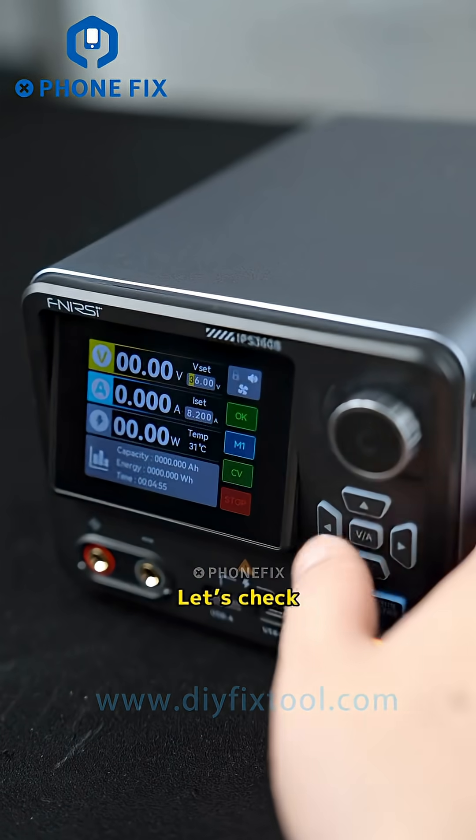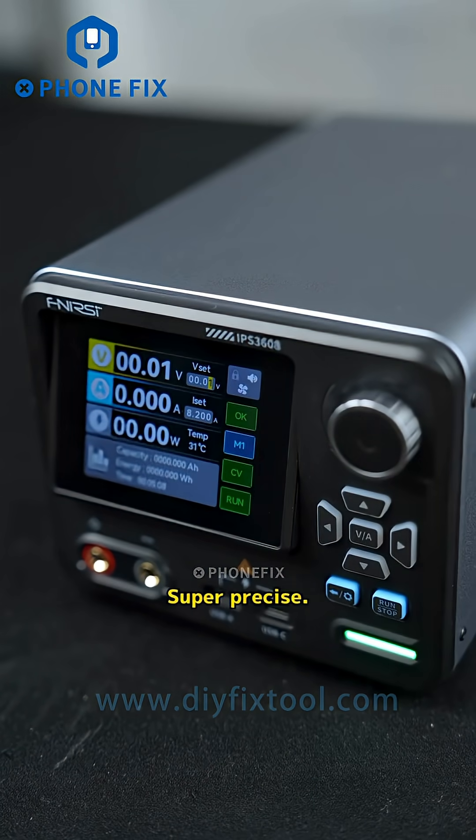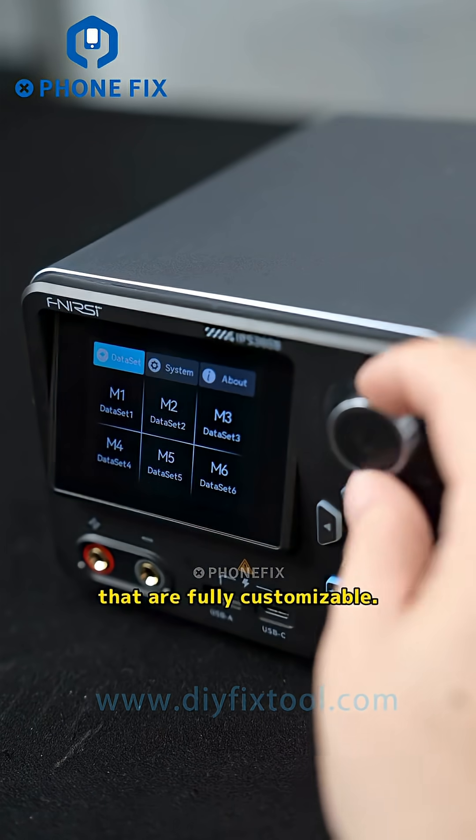Max voltage is 36 volts. Let's check the minimum voltage too — 0.01 volt. Super precise, smooth output.